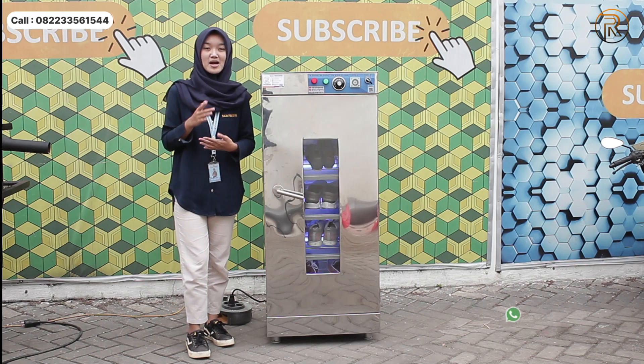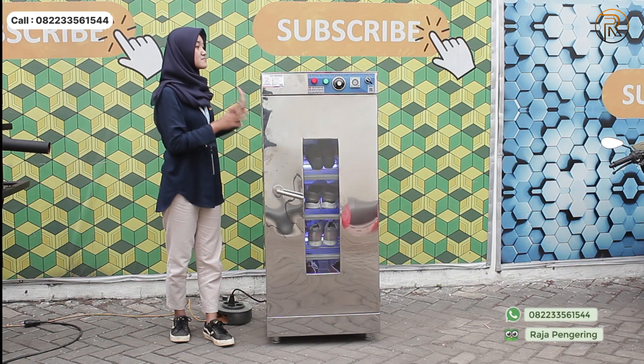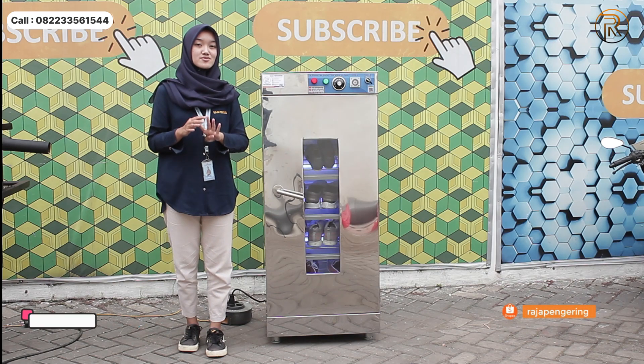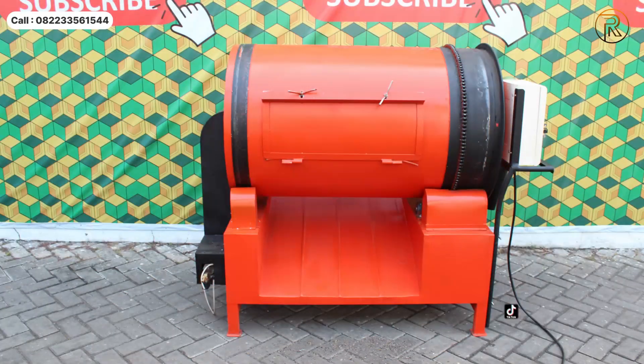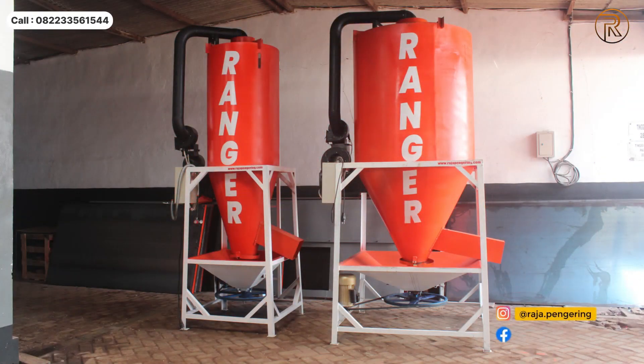Dan apabila suhunya sudah mulai turun maka pemanasannya akan menyala kembali guys. Nah buat kalian yang mau memesan atau order mesin pengering yang lain bisa banget. Kami ada juga mesin pengering pertanian contohnya ada bed dryer, rotary dryer, vertical dryer, dan juga mesin pemanas ruangan.